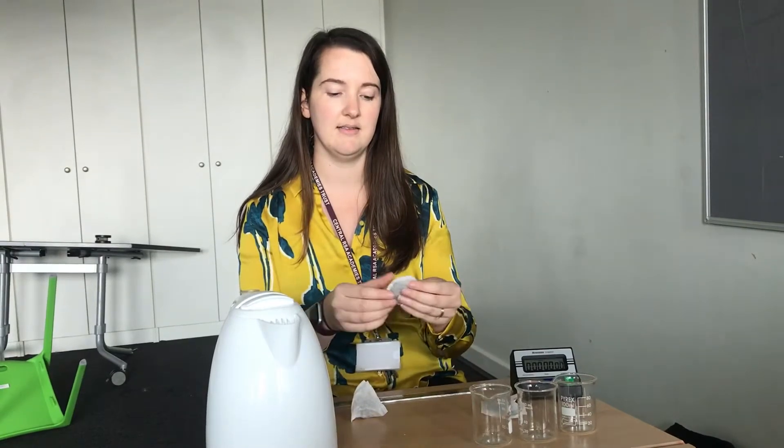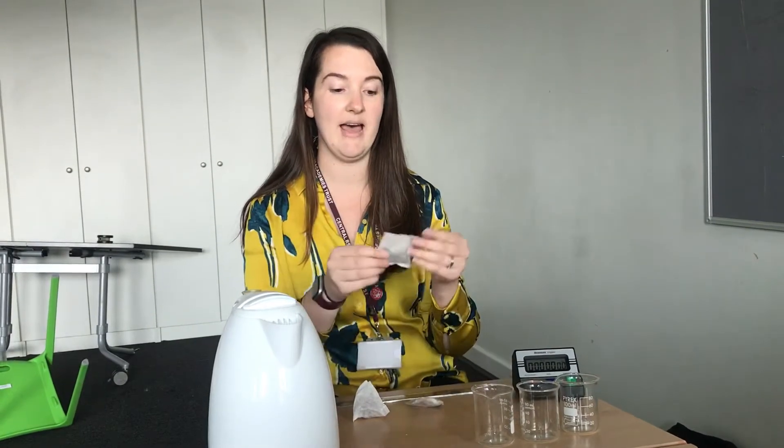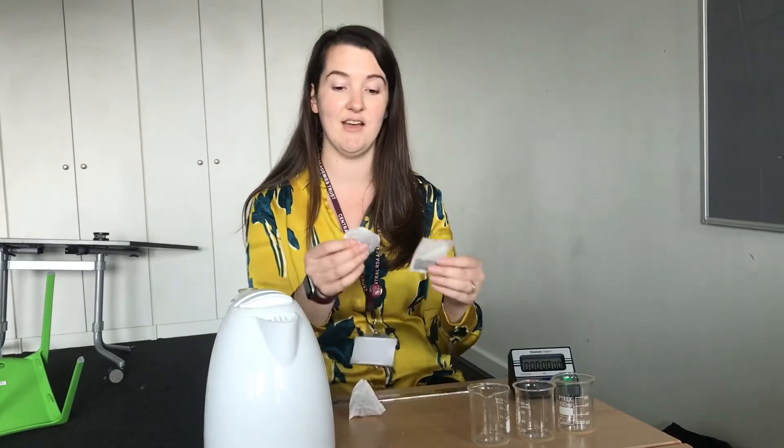I've got one pyramid, one that's circular and one that's square. We're going to see if the surface area of these tea bags affects how good the tea is.